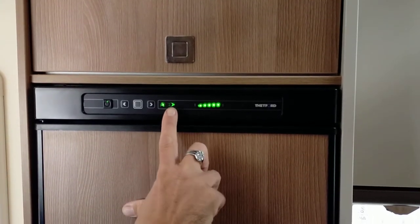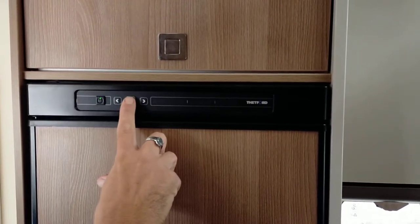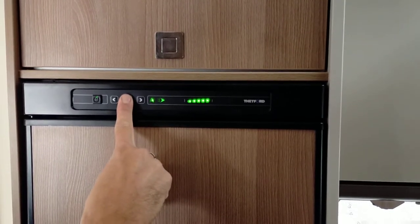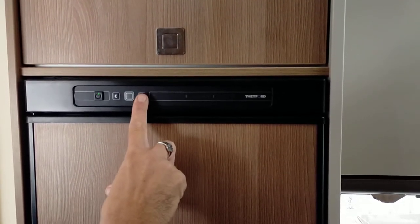At the moment I'm on automatic. I'm using shore power 230 volts and I'm on full cooling strength. If I want to change this option, I simply select it, then push and hold the grey center button. It will now flash and using the cursor I scroll through my source options.